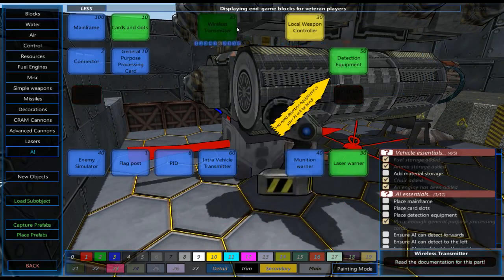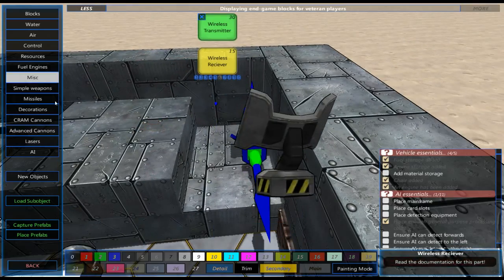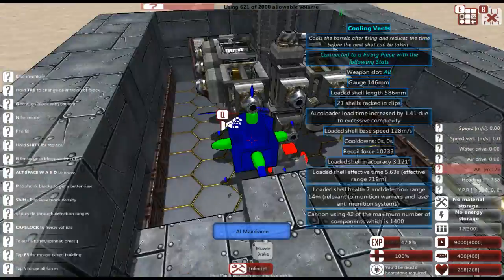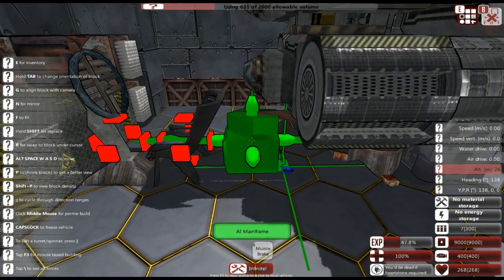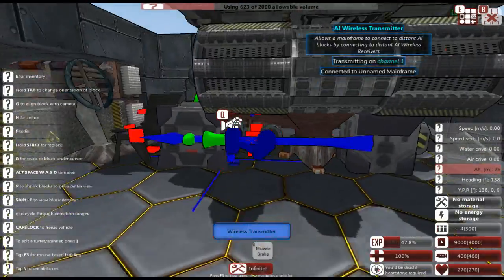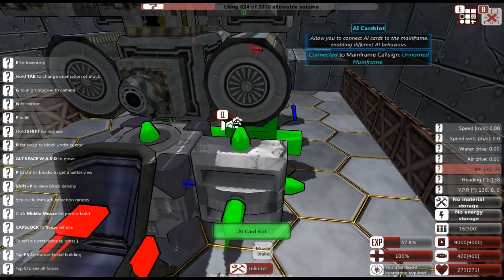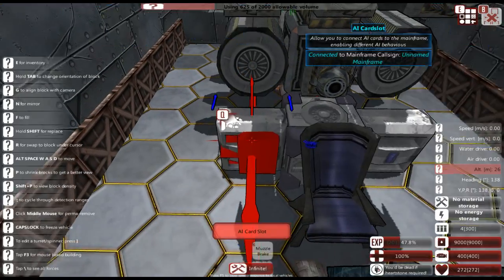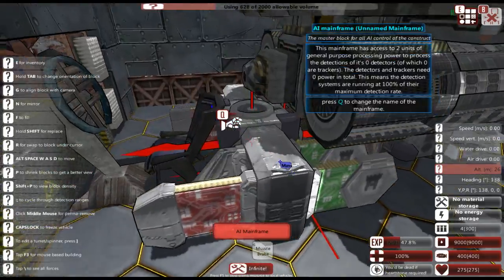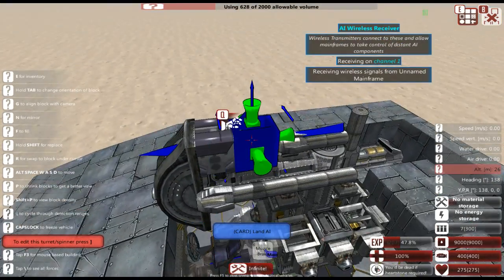We're going to put down another receiver. We still need to give this thing an AI — that's kind of an important component. We don't need a whole lot to make this operate, so I'm going to put it back here. We'll get a transmitter, put that down, then get our card slots: aim point selection, target prioritization, and land movement. This is going to be our main AI, in charge of controlling everything and functioning with this turret.